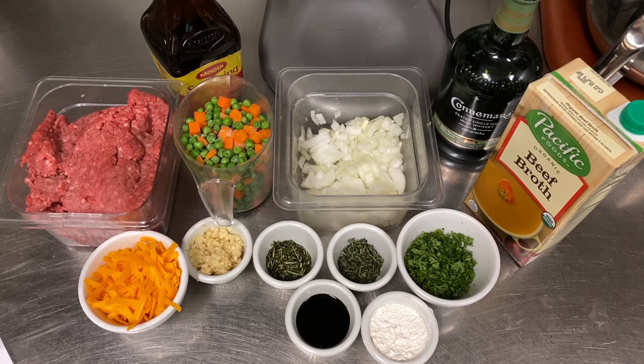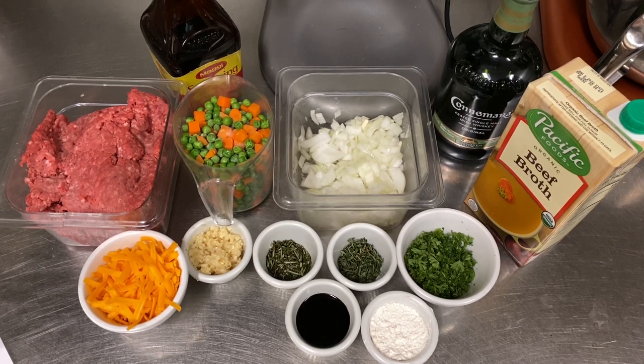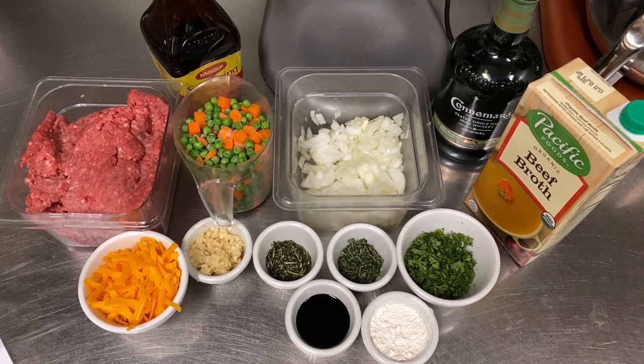Here's everything you're going to need to make this fabulous shepherd's pie. Two and a half pounds of ground lamb. You can use ground beef, but then it's a cottage pie. Don't call it shepherd's pie if you use ground beef, because that really irritates me.